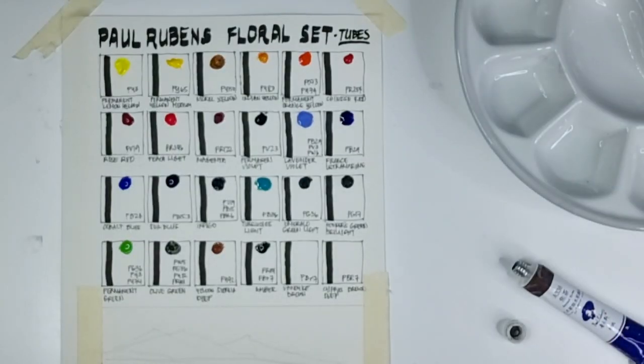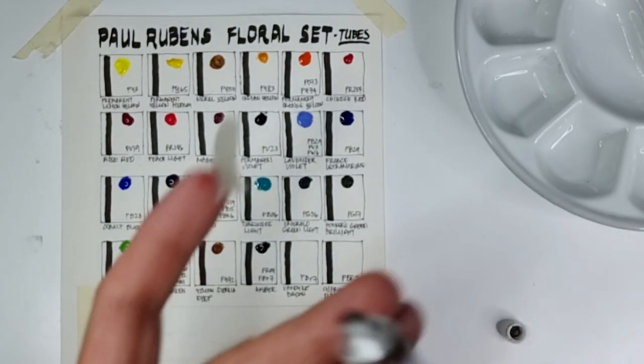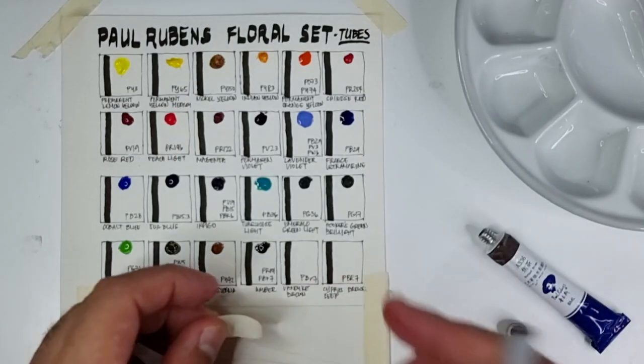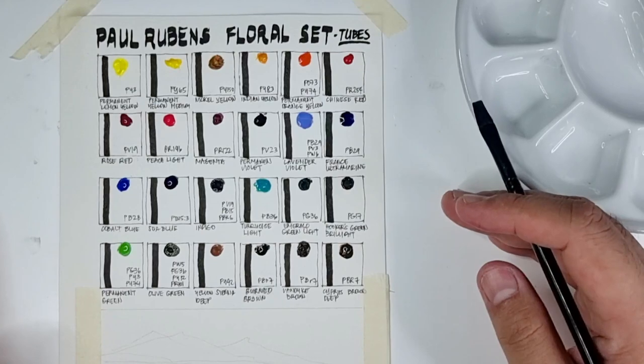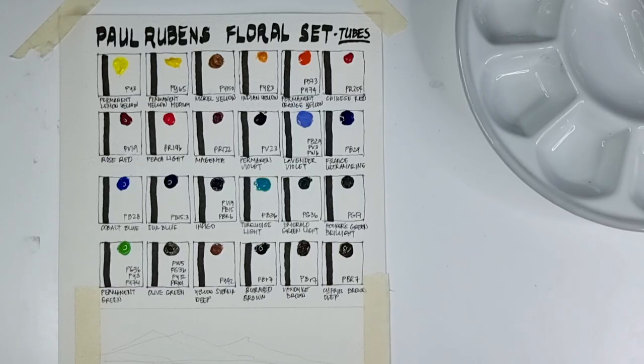I just noticed that this label shouldn't say 'umber' — it should be 'burnt brown,' so I need to fix that. Now we're done putting down our paints. No binder separation issues, so I'm very happy. Let's start swatching.